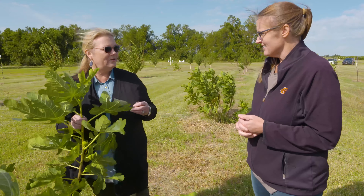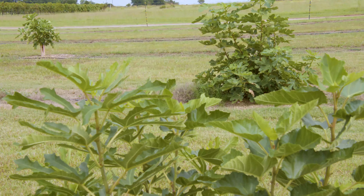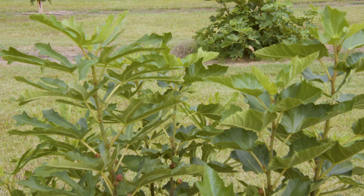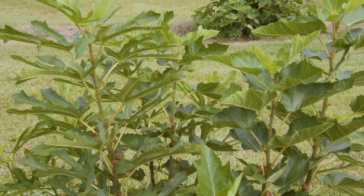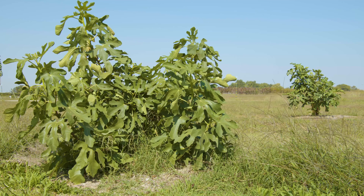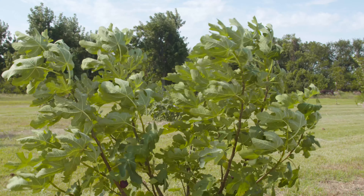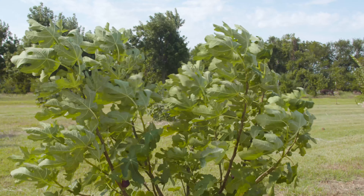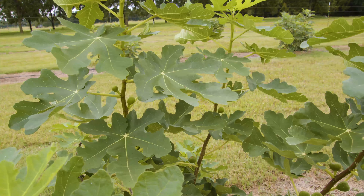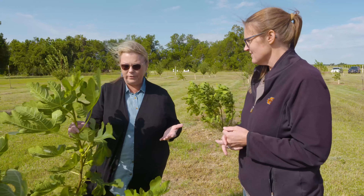Figs are kind of an interesting plant. These are common figs and they like hot, dry conditions, but the fruit will size better with a little bit of irrigation. Most of the figs that we grow are only hardy to about 17 degrees, so we usually have bushes instead of trees, where you might see fig trees in other areas that don't get as cold. We're going to have more of a bush unless it's been overwintered or protected from the cold.